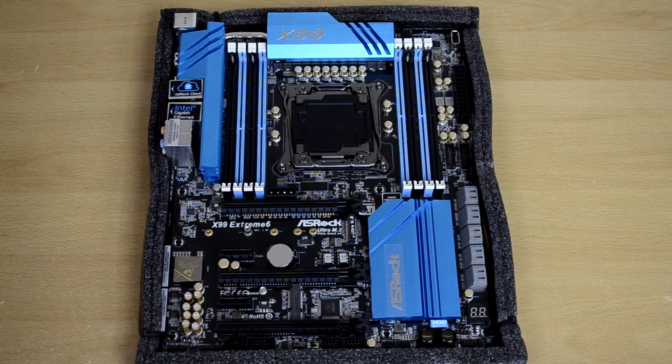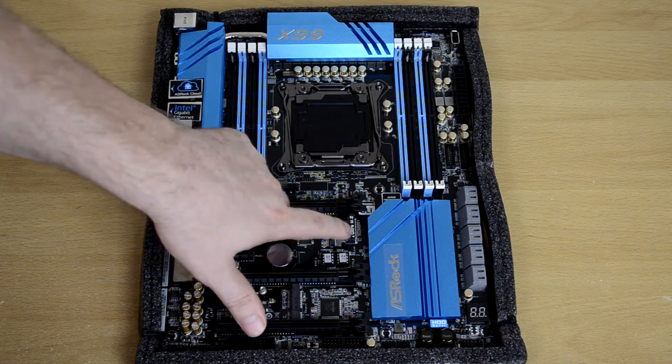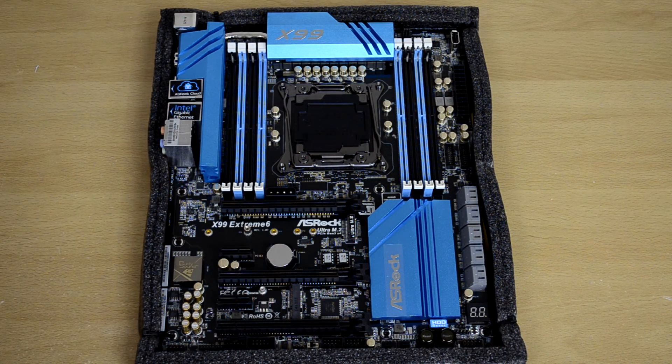There are a lot of nice features here. We've again got Ultra M2, which is supposed to be brilliantly fast. I've yet to get my hands on one, but I'm looking to do so in the near future.